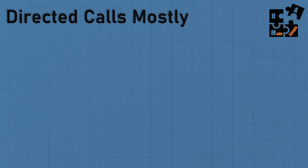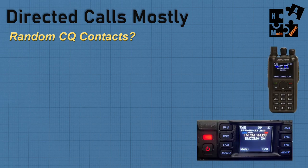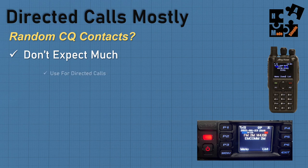Think of this as directed calls mostly — don't expect random CQ contacts on two meter digital. There are exceptions depending on your area, but for the majority, you won't see much CQ activity. It depends on whether this catches on and more people jump on the bandwagon. Mostly it's used for directed calls.